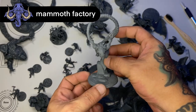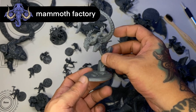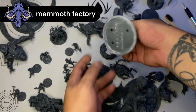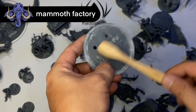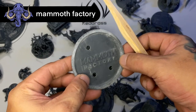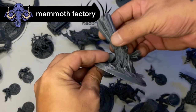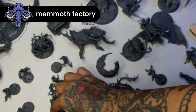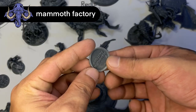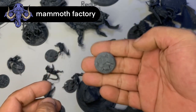It's also kind of cool that all the bases have the Mammoth Factory name embossed underneath them, which is kind of cool. Also, the bases have a bit of weight to them, especially in comparison to the usual plastic GW bases, because this has some thickness and it has a really nice weight, which is super awesome when you're playing with the miniatures.